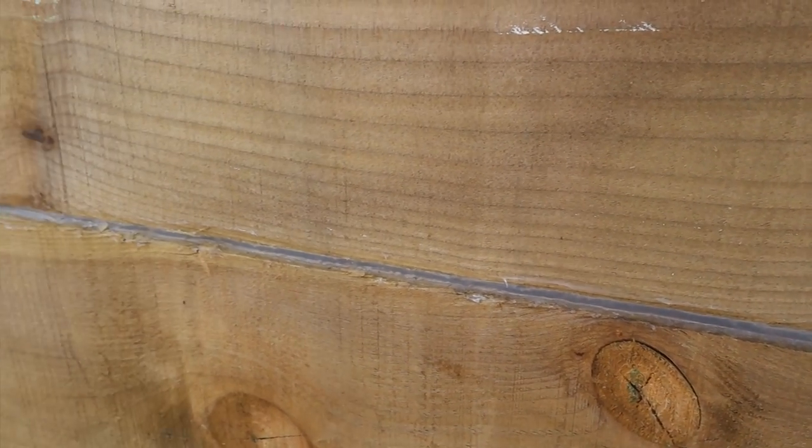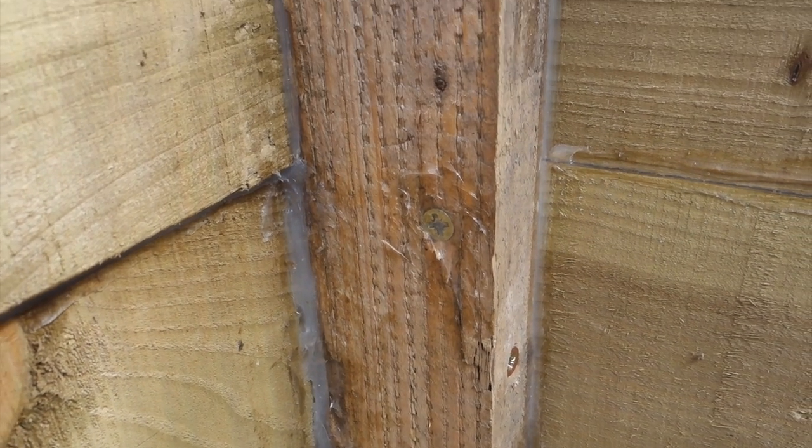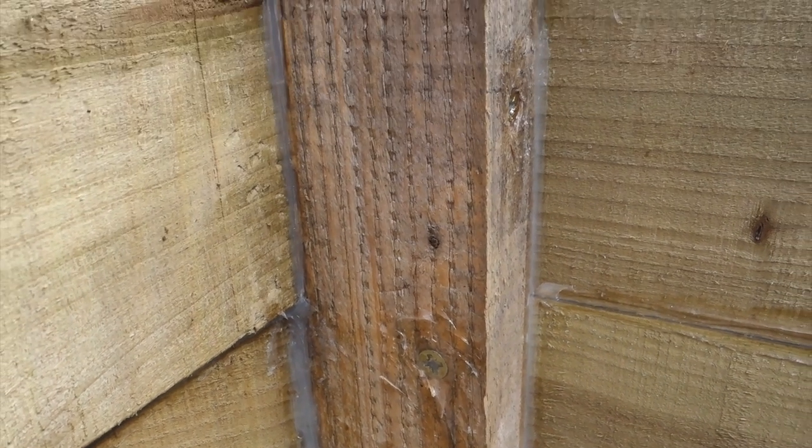Then you just fill it in. Wherever you see a crack, put some silicone, squish it in, use your fingers — don't touch your clothes — and then just leave it to dry.